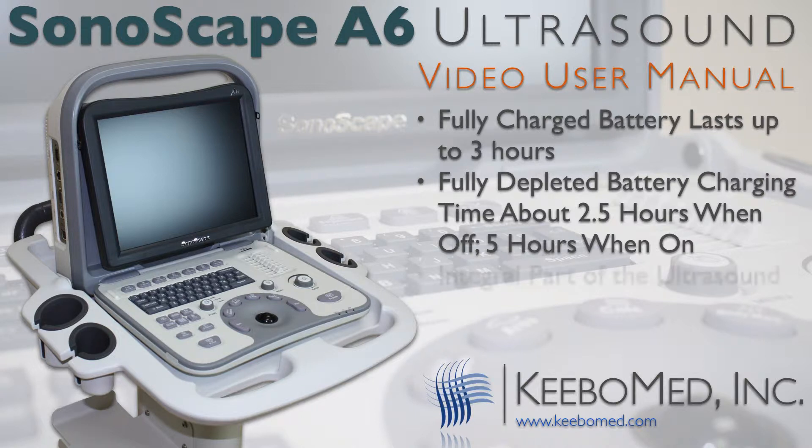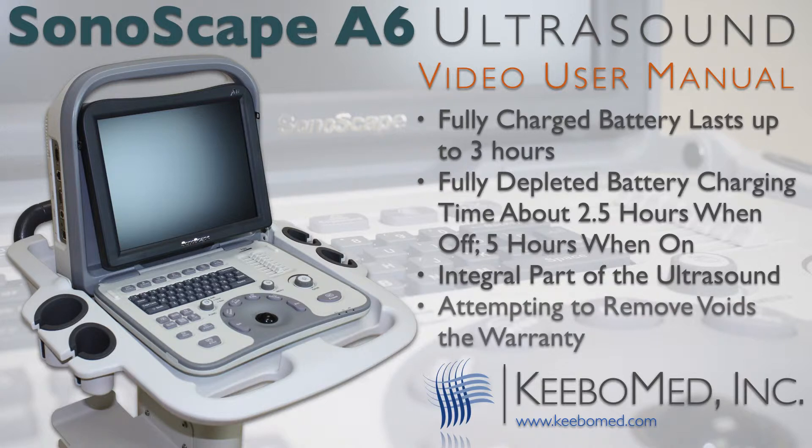The battery is designed to be an integral part of the ultrasound system, so there is no need to insert a battery when battery power is desired. Attempting to remove the battery will void the warranty.